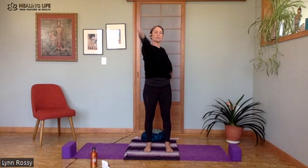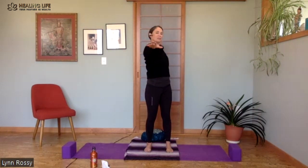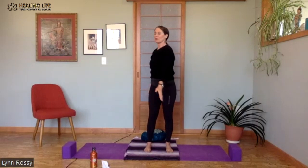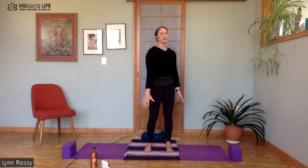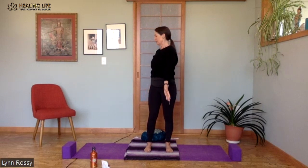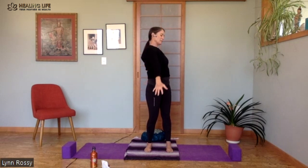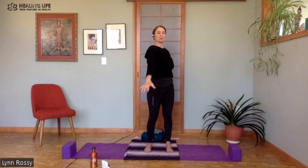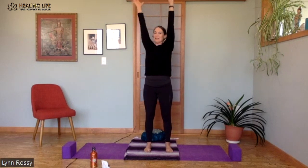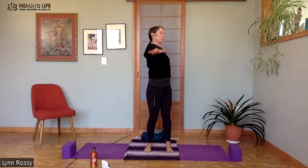Bring both arms back up and go the other direction. Left hand comes forward, right hand back. Left hand comes forward, right hand back as you twist to the right. Hands come down, come forward, twist to the left as the left hand comes up behind you, right arm in front. Arms meet down by your sides and then up overhead. As you move the arms back and forth, you can take a minute to get the hang of this. It's a good little brain teaser.